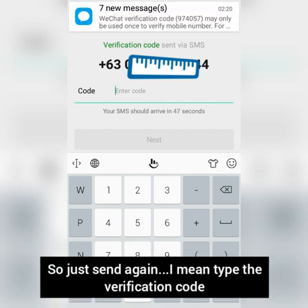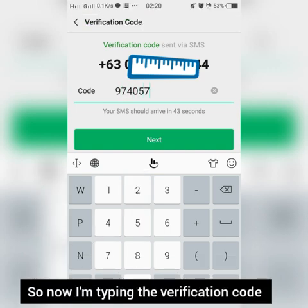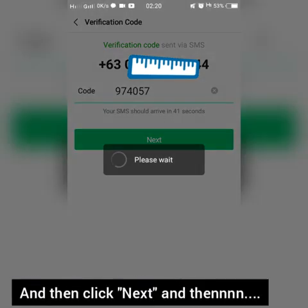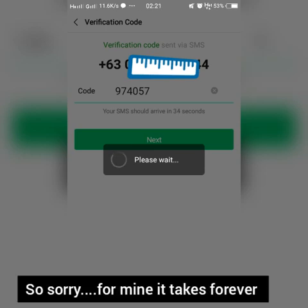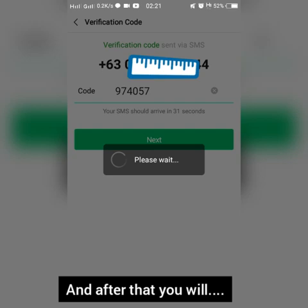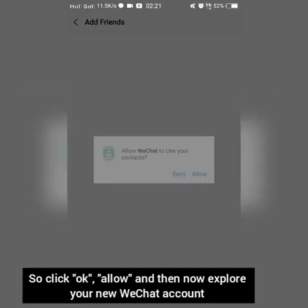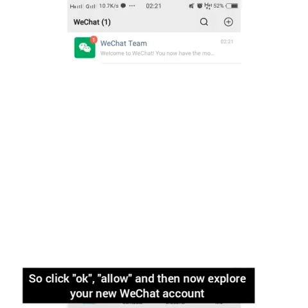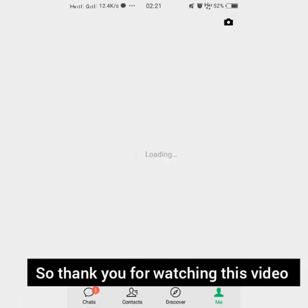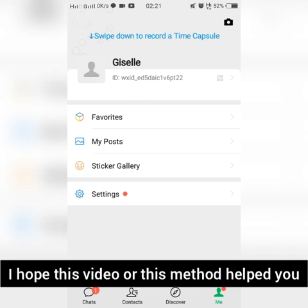Type in the verification code that is sent to you and click next. Wait for it to load — and you now have an account! Click OK, then allow. You can now explore your new WeChat account. Thank you for watching this video. I hope this method helps you.